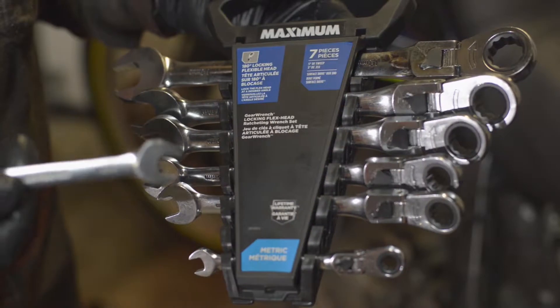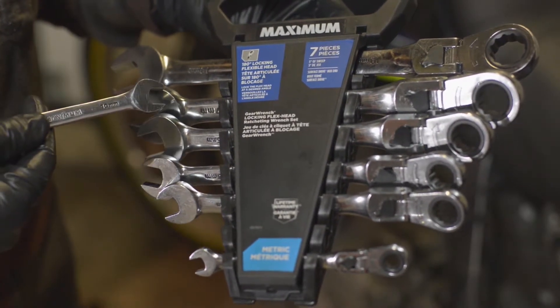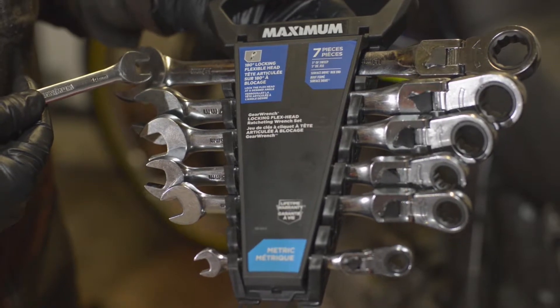First of all, it has all the right sizes. You get 8, 10, 12, 13, 15, 17, and 19 millimeters — pretty much most of the fasteners you're going to run into working on a car or a bike.